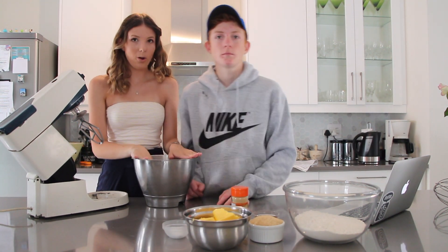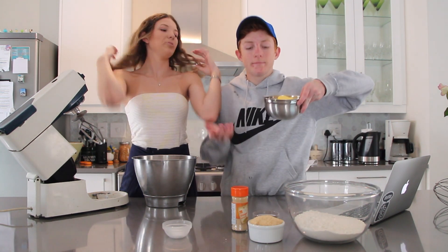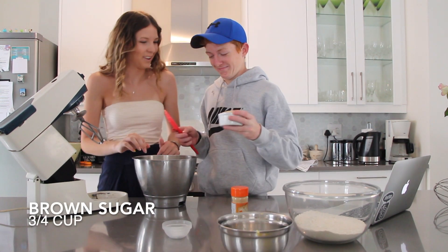In the bowl of your mixer you're gonna put your butter and your sugar. That's 225 grams of butter and three-quarter cups of sugar.